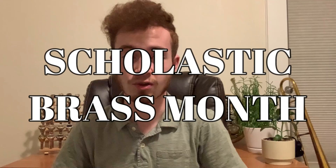Hey there everybody, this is your host Sam here. I hope you're all doing well today and thank you for tuning in. This is another issue of Scholastic Brass Month on the Samuel Plays Brass channel and a sister installment to my review on the King Model 618 French horn.